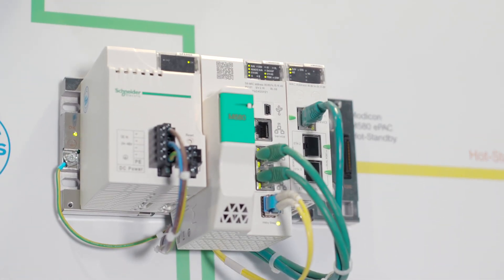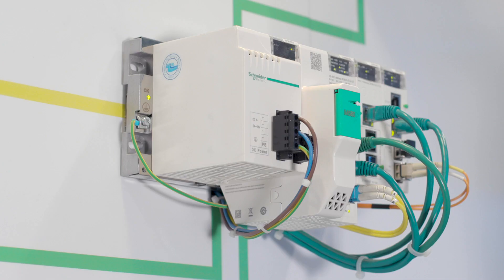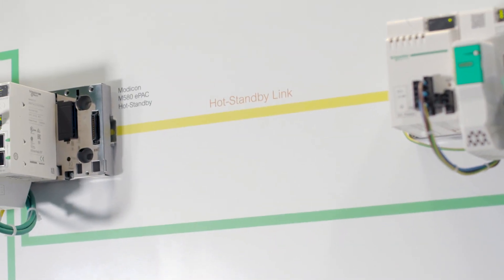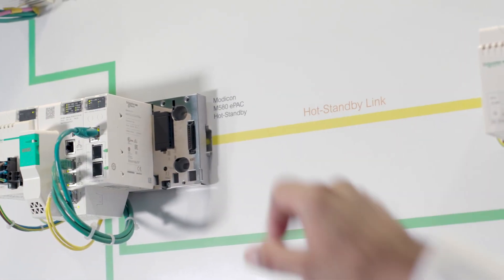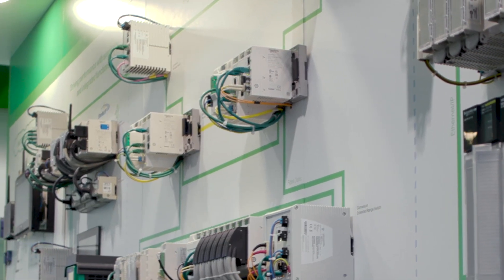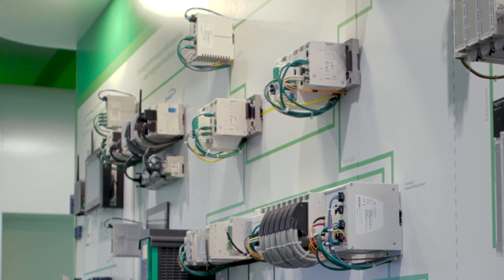Number two: hot standby for high availability solutions. The hot standby processors have a dedicated one gig single mode fiber link, which allows you to mount them up to 15 kilometers apart. This allows the housing of the control system in two buildings, for example, to meet your fire risk assessment.